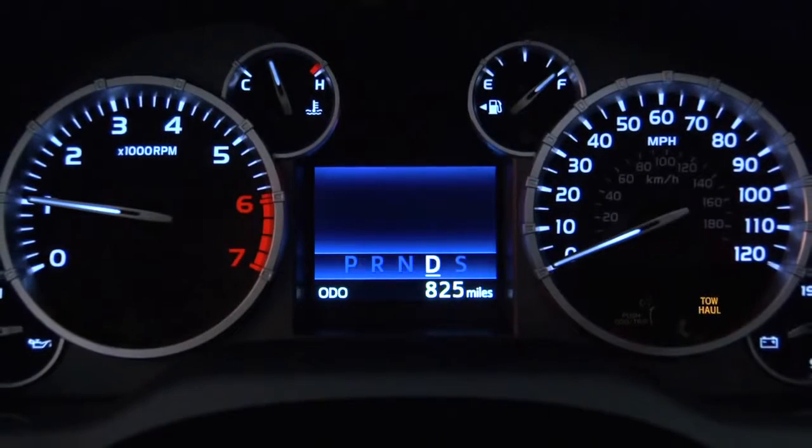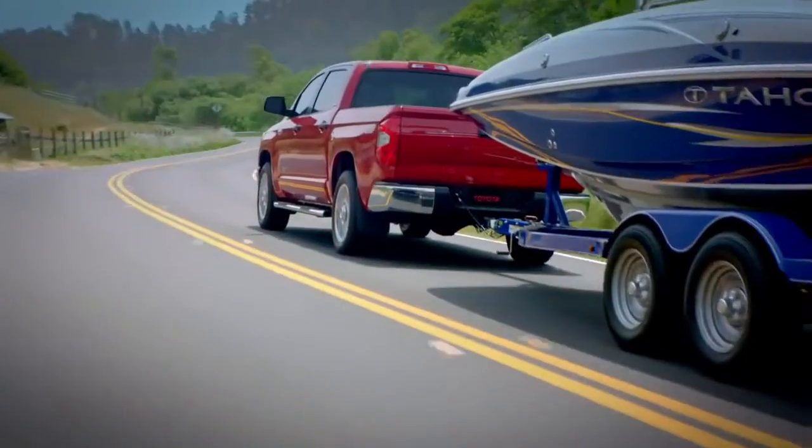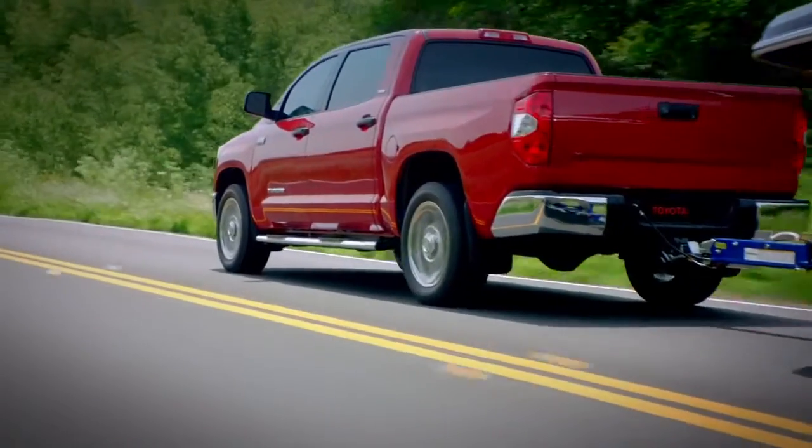When you're in tow haul mode, you'll notice the system holds lower gears longer when you accelerate or decelerate. You'll notice it even more on long grades and mountain roads. Tow haul mode also gives you better engine response and adds engine braking to help in slowing the vehicle down.